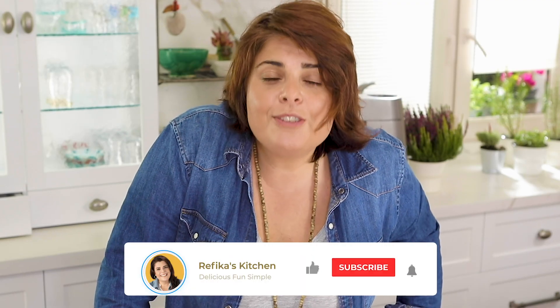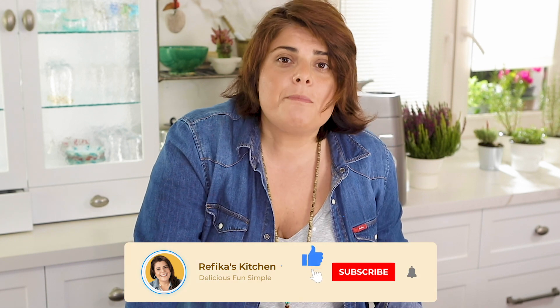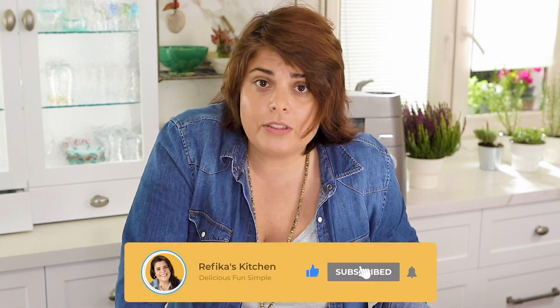For now that's all — if you like this video please press like, that's how the word spreads. Thank you so much!